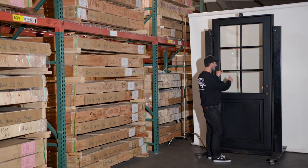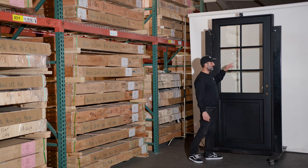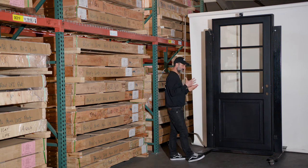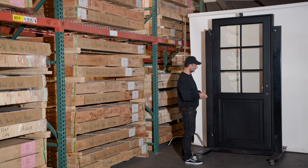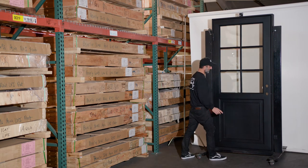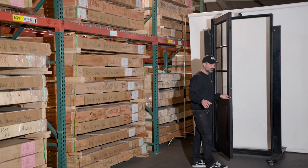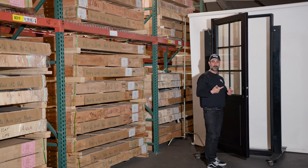Let me flip this door around to show you guys what the inside looks like. On the interior side, these are little beveled push beads that actually lock the glass in. We also use pretty heavy silicone to put the glass in — it's not coming off easy. The kick plate design is duplicated on the interior side as well. These doors also have roller catches — almost all of our doors have roller catches on them.